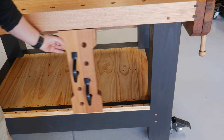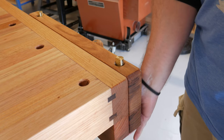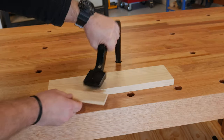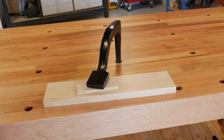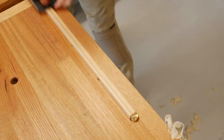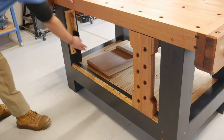I am super happy with the way my bench looks, but more importantly how it functions, with heaps of hold-down options to choose from. To all those that have subscribed, it is so very much appreciated. So until next time, get out there, give it a crack and make and create. Thanks for watching, I'll see you next time.